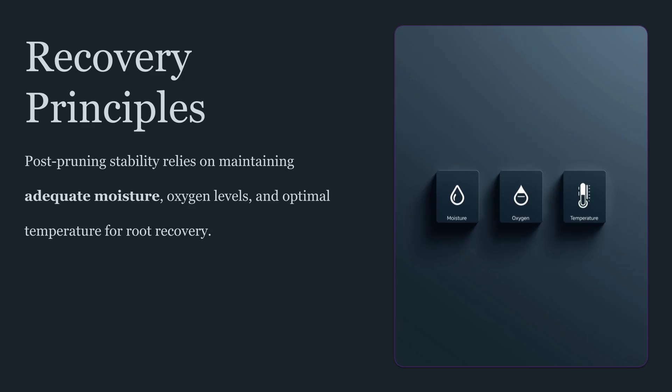Recovery itself is often where outcomes are decided. A disturbed root system needs time to rebuild fine roots and regain stable uptake. That recovery period is not the time for aggressive changes above ground. The best recoveries usually come from stability — steady moisture management that avoids extreme wet-dry swings, consistent oxygen availability, and a reduction in external stress load. The plant should be allowed to reestablish a predictable drinking rhythm before being pushed into demanding conditions.